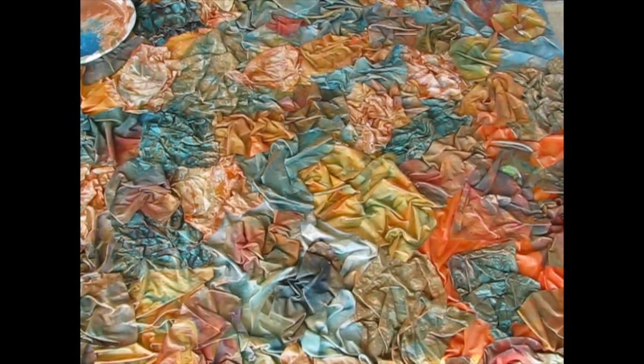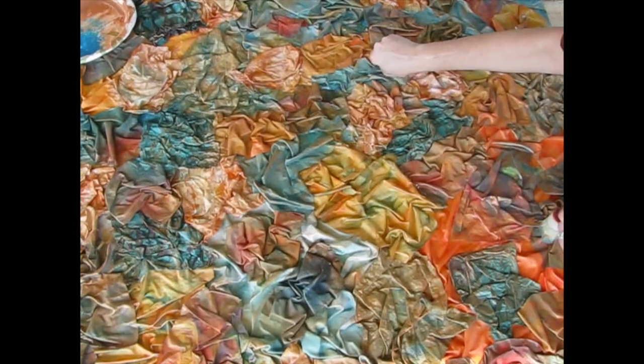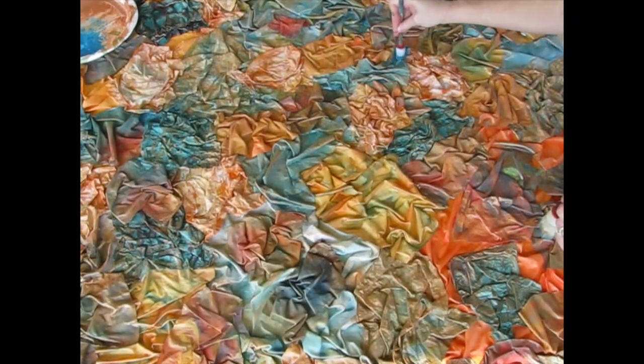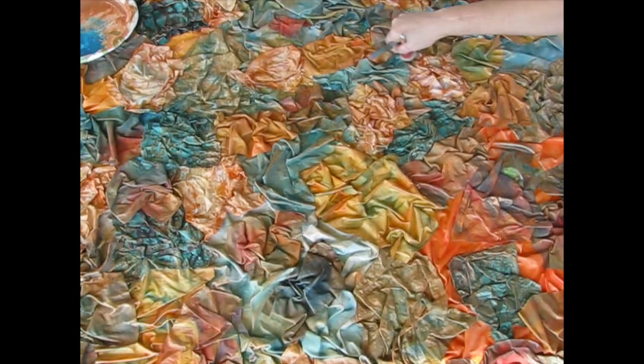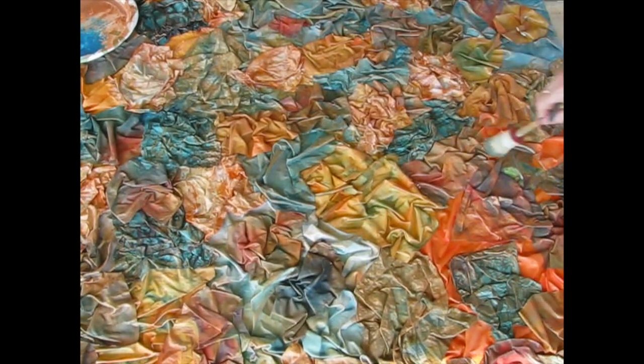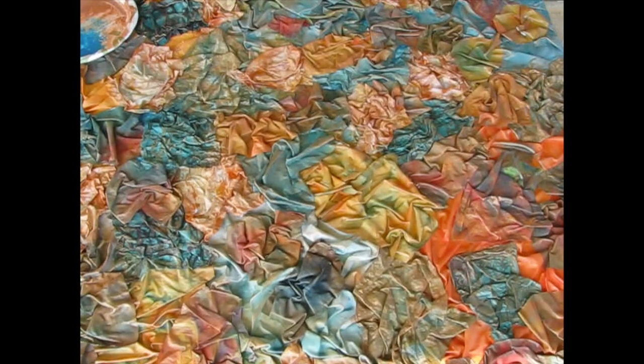I'm going to let this dry really good so that maybe I can take it inside and get a good look at it, where I don't have to squint to keep the sun out of my eyes — maybe I can actually see it better. Then I'll see what else it needs — I'm thinking it still needs something.